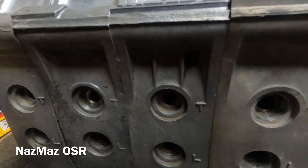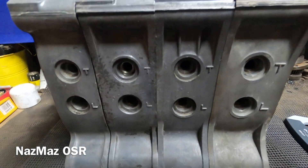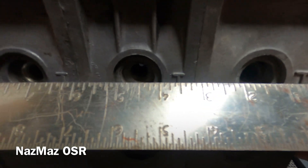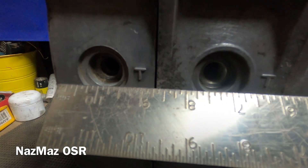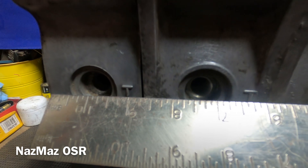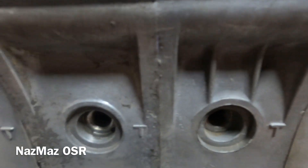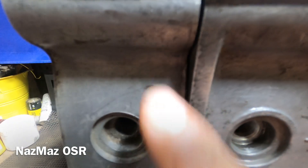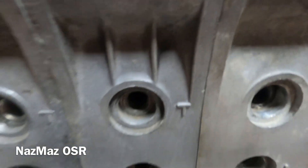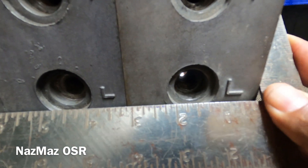Now we're going to move down to the spark plug holes. I'm going to grab my straight edge square and show you guys the difference on the spark plug holes. As you can see, they're very similar when it comes to the trailing. They all have the trailing T cast in there. Some of the later ones have like a little lip on top, and the early ones, like the 10A, do not.